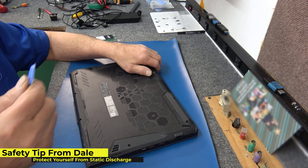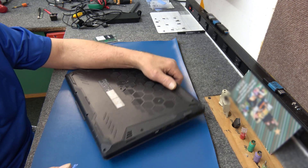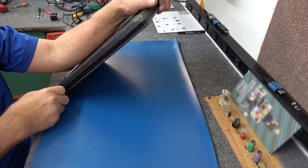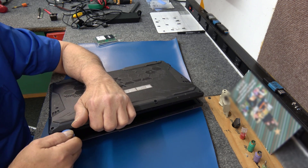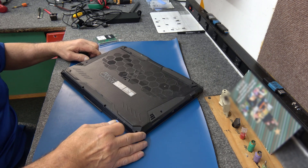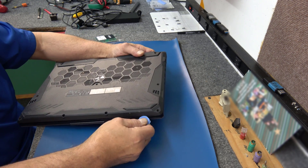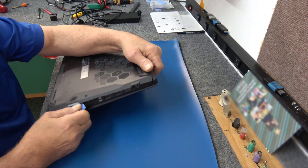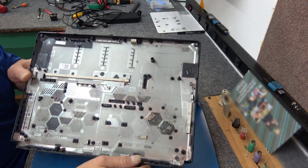I'm going to take my plastic spudger tool, get into a seam here, and just work my way around to get this bottom panel off. These aren't usually too difficult to open up — these TUF models. Always be careful around your ports when putting your tool in; you don't want to damage anything around your IO ports — USB, HDMI, Ethernet, all that. And you can see that lifted off pretty easy.